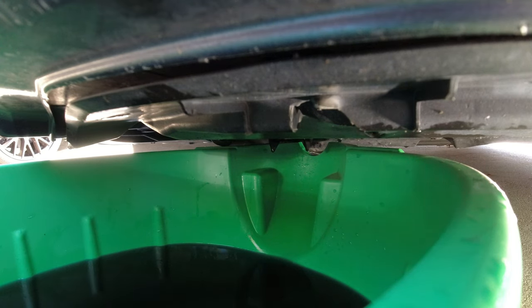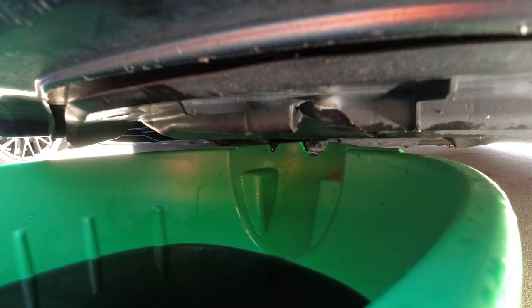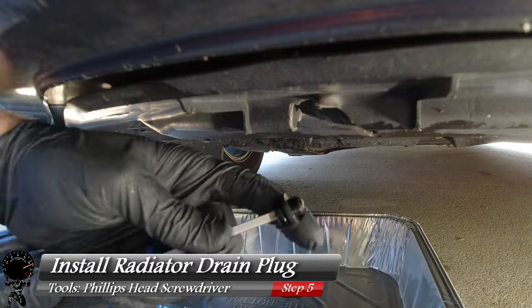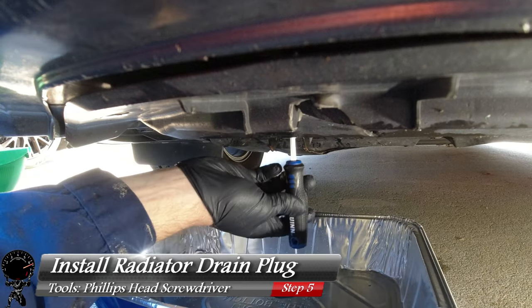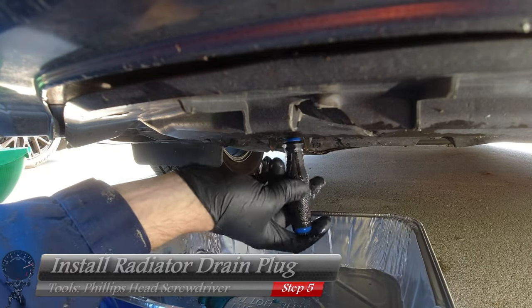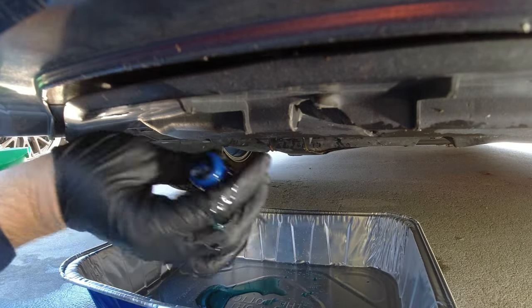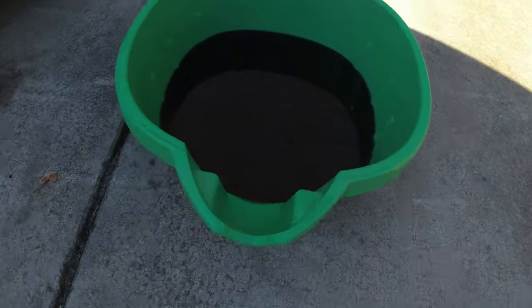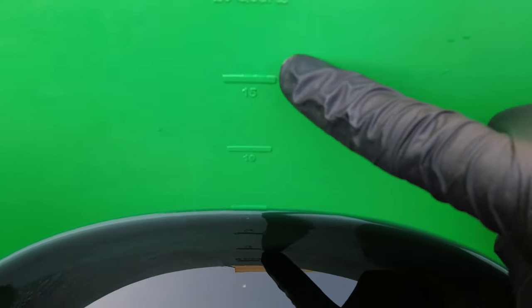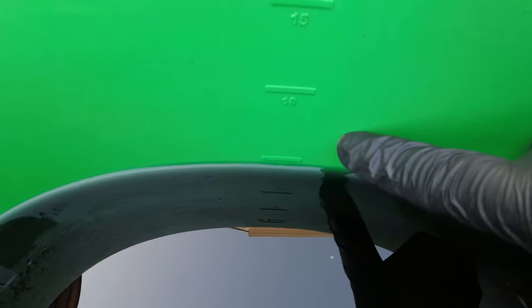After about 10 to 15 minutes it looks like we've got a few dribbles — that's a pretty good stopping point. I'll put the aluminum drain pan there and reinstall that same drain plug — just snug it up, no need to over-tighten. Let's take a look at our drain pan. Looking at the measurements, we're right at five quarts. That's awesome — I'll explain that a little bit more later on.